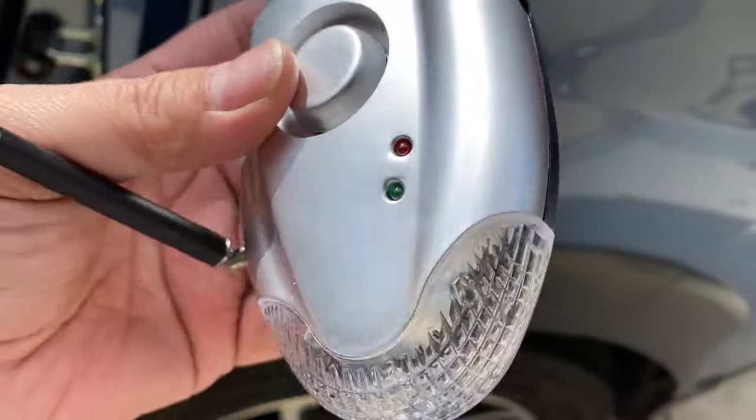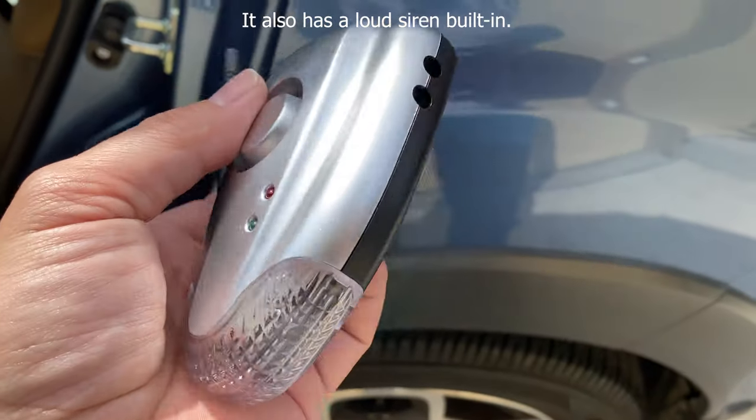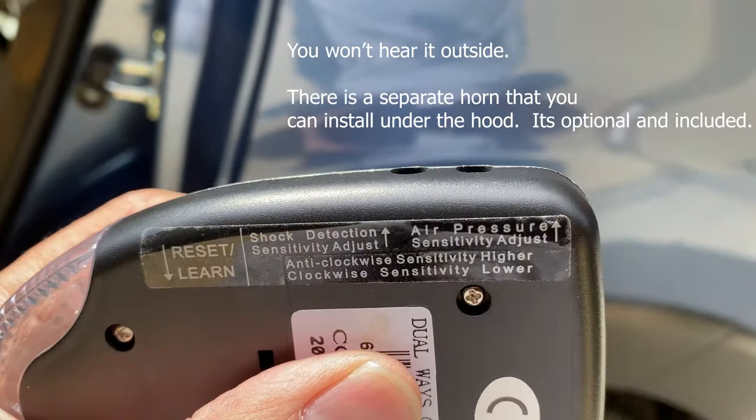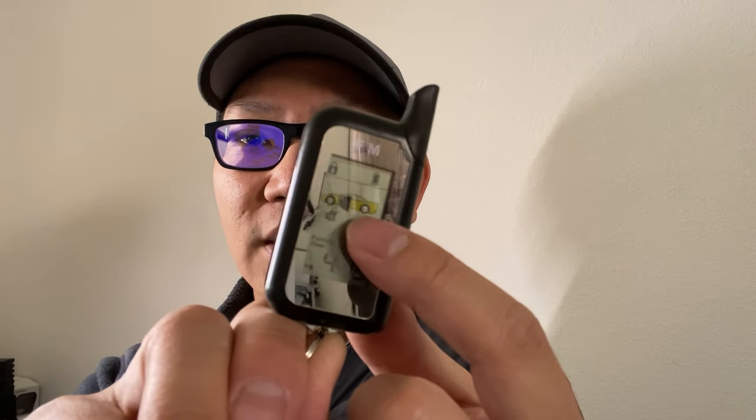The range is rated at about 1000 meters, though that's under open-field ideal conditions — I question that claim a lot. It's a two-way system, so if the alarm or one of the sensors goes off, I get a notification on the remote: it vibrates and shows a little screen telling me which sensor was triggered, for example the pressure sensor. There are two sensors: one is the pressure sensor.